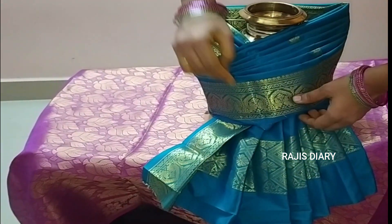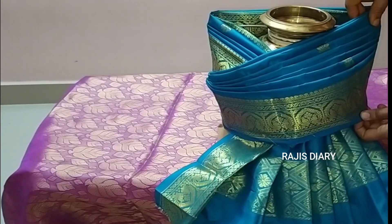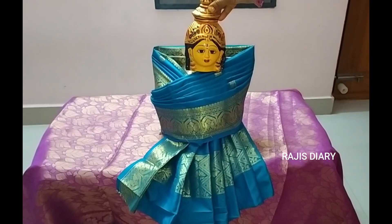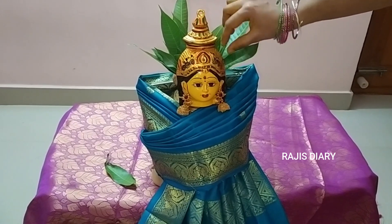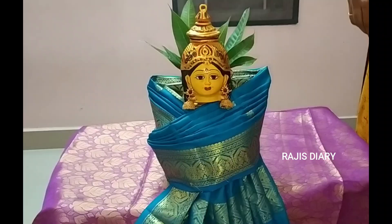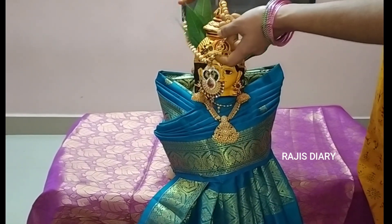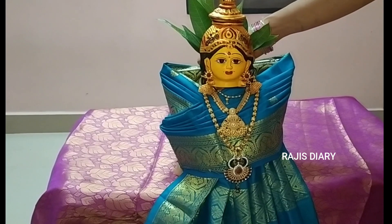In the comment section, you can upload the video in the video section. After that, you can put a plate on the plate. You can keep putting a plate on the plate. You will have a plate on that plate, then bring it on the plate. It is the ruler.